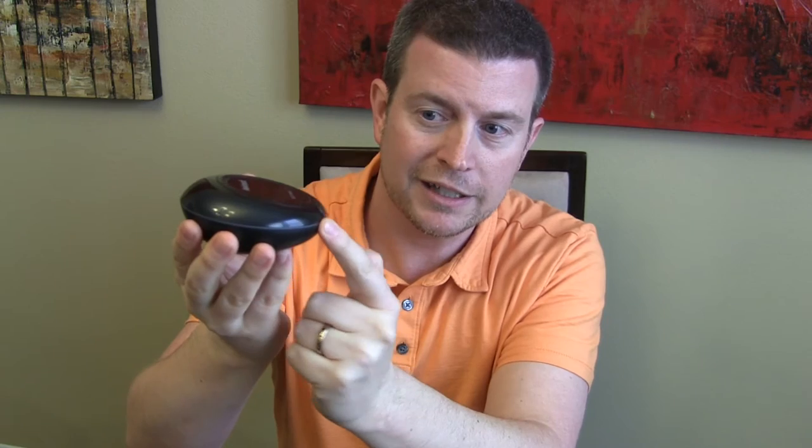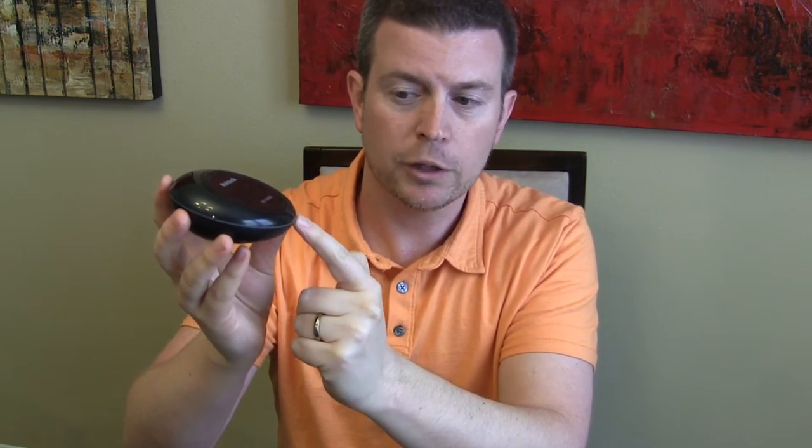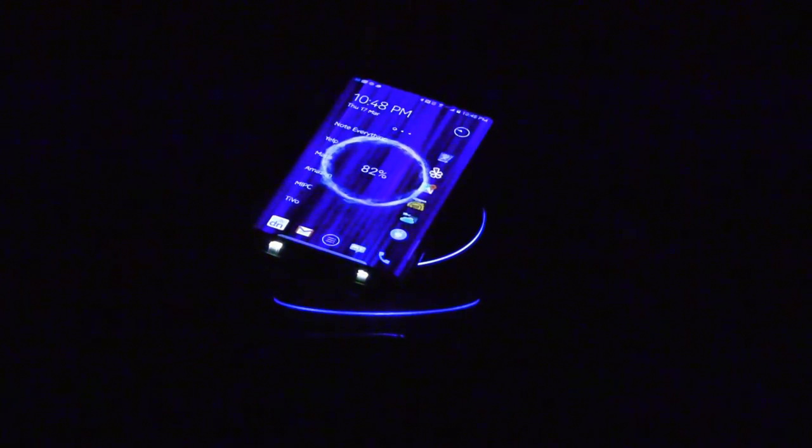Another thing I love about this wireless charger is the look: it has a little band around it that, when it's plugged in, glows either a green or a blue ring all the way around the device. It looks really cool because it's not like a million little LEDs shining out — it's a subtle glow that goes all the way around, and it doesn't give off a ton of light.